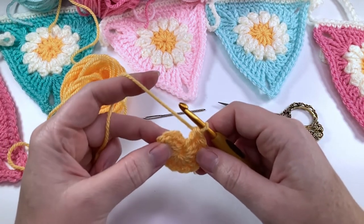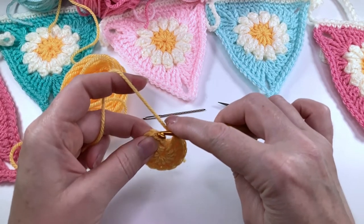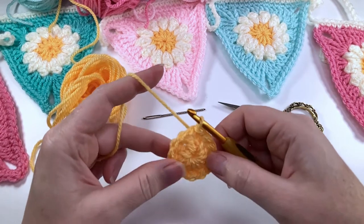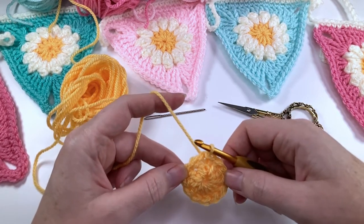Here we are at the end of the round. We're now going to join with a slip stitch to the top of that chain three, and now we're going to fasten off.